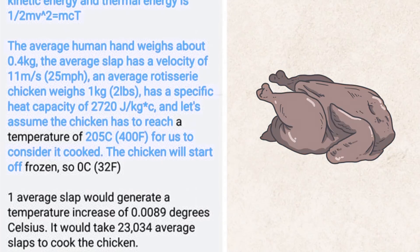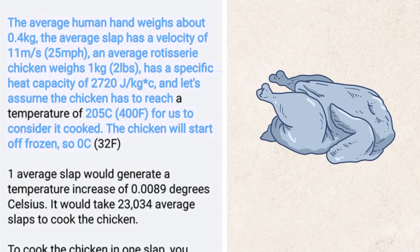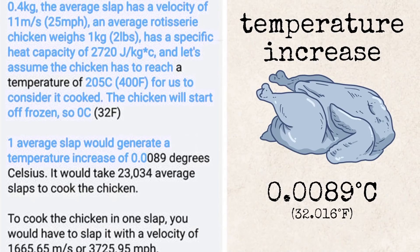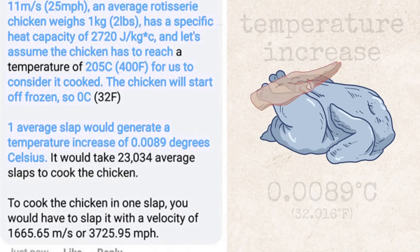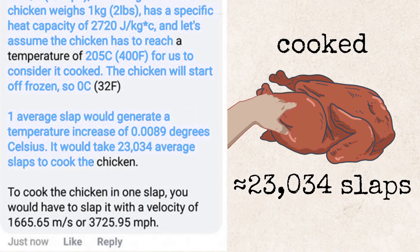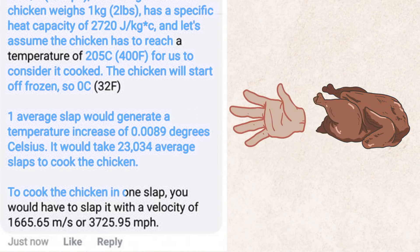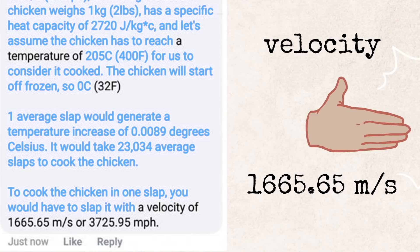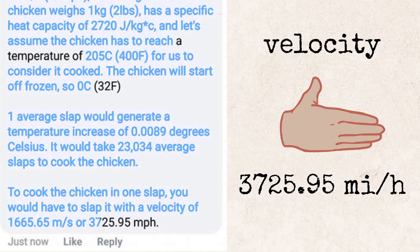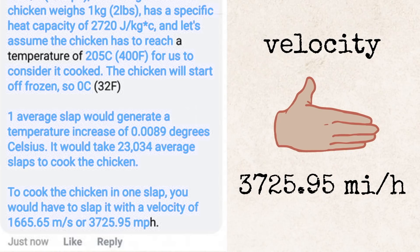The chicken will start off frozen at 0 degrees Celsius. One average slap would generate a temperature increase of 0.0089 degrees Celsius, so it would take 23,034 average slaps to cook the chicken. To cook it in one slap, you would have to slap it with a velocity of 1665.65 meters per second, or 3725.95 miles per hour.